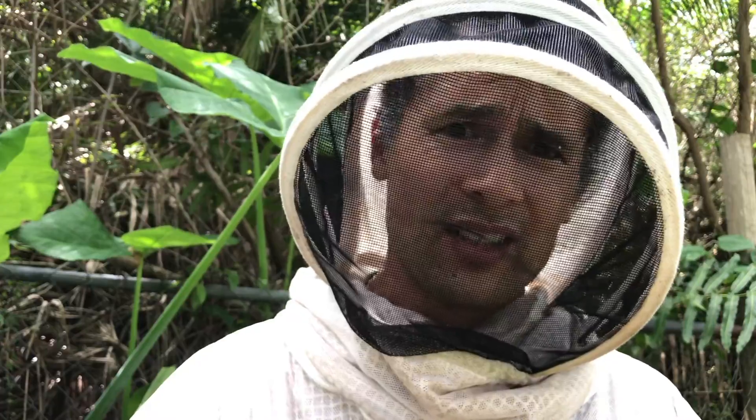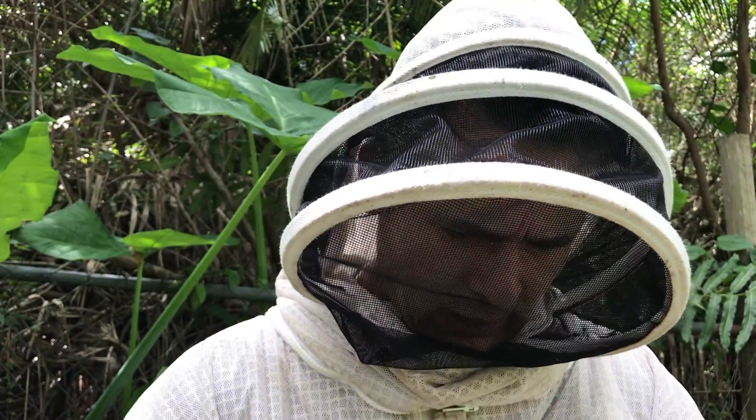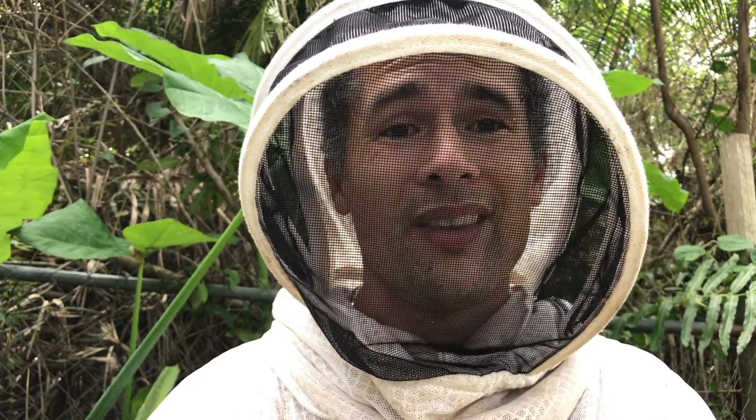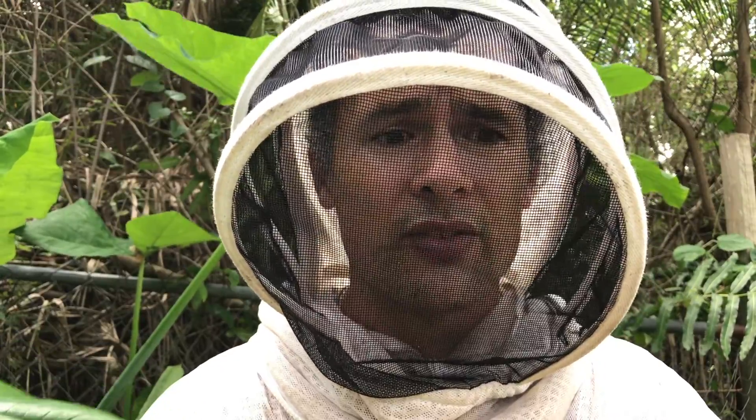We just did the mite check and got four mites in 300 bees, and this is after five treatments of oxalic acid vaporizer using the wand. I still have four mites. The recommended treatment threshold is about two percent or higher — that's six mites per 300 bees. I'm at four, and that's the highest I really want to go. When I recheck in a couple of weeks, if we're any higher, I'm definitely going to retreat with oxalic acid.